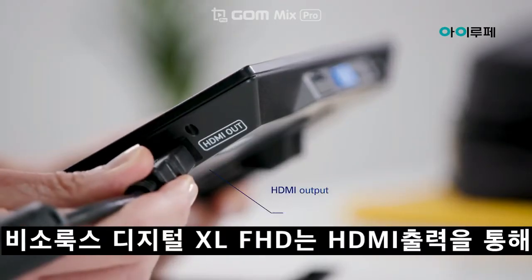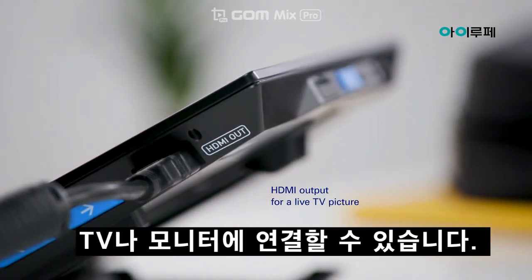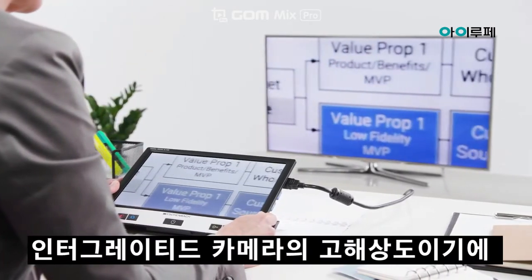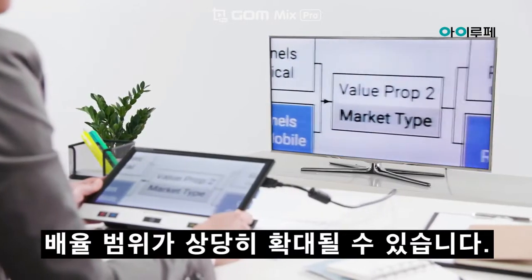You can connect the Visolux Digital XL FHD to a TV or monitor via the HDMI output. Thanks to the high resolution of the integrated camera, the magnification range can be extended considerably.